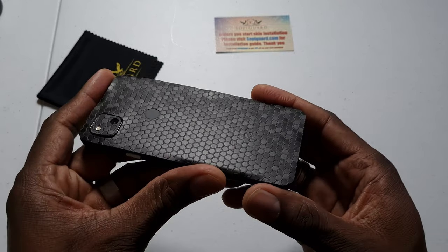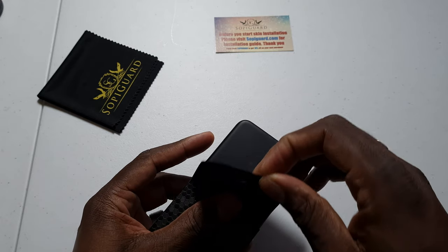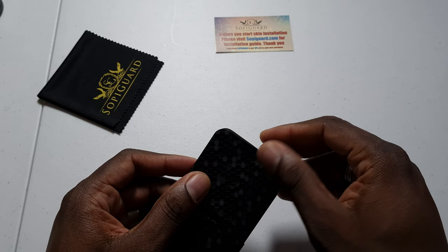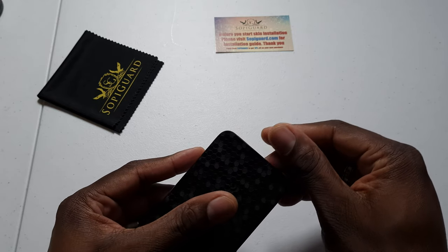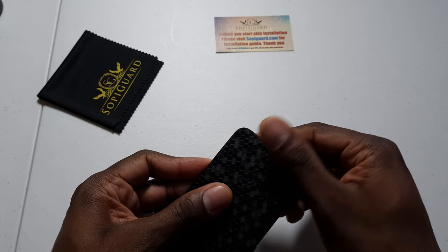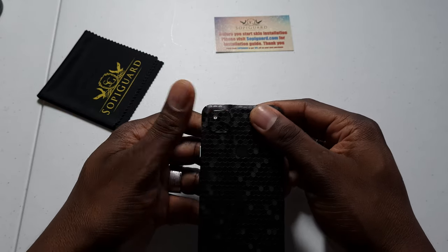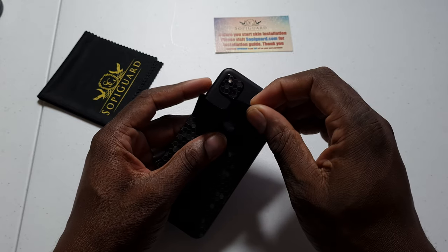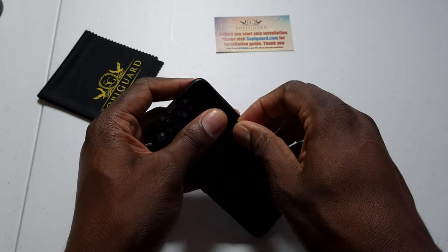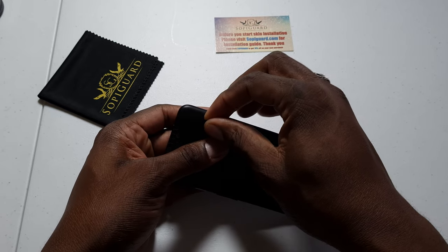If your G lines up, you're probably on right — look at that, I did a pretty good job. Let's check the G one more time — yep, I think I got it right the first time. You can also get these where there's no logo showing. The ones without logos are obviously easier to put on because it's just a smooth back.